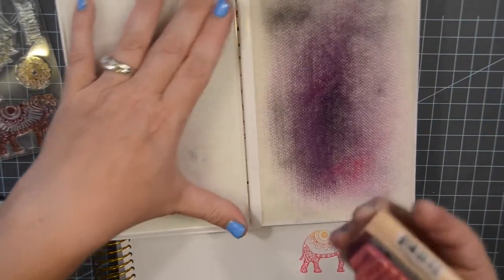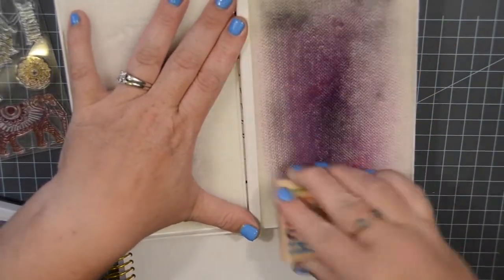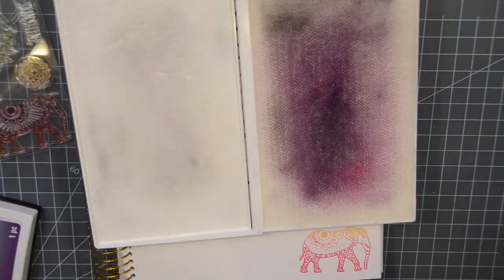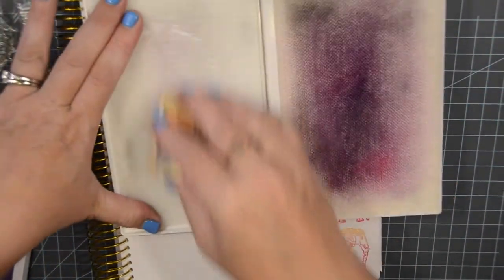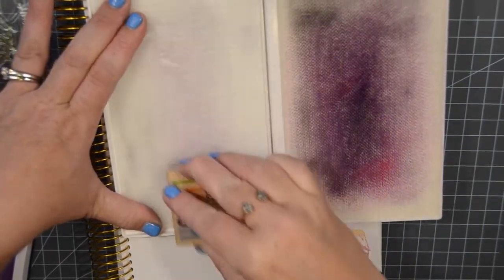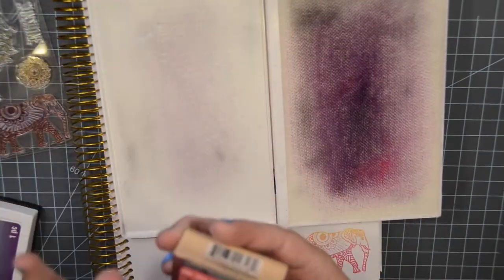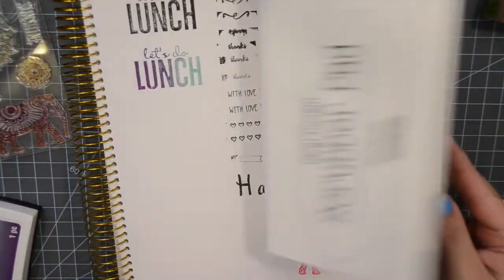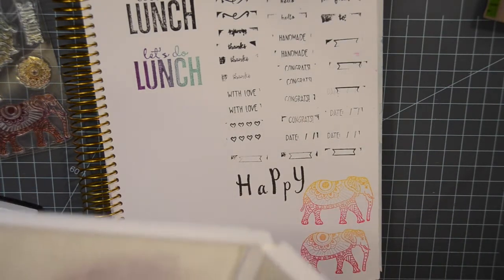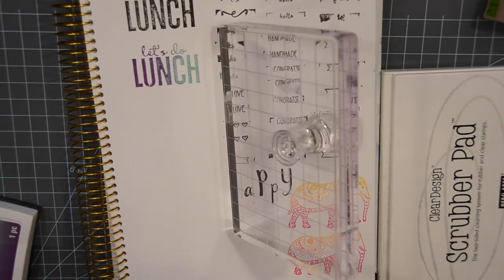And you know Michelle, who introduced me to these, didn't mind that hers didn't have this other side — I guess she just let some air dry. But I think it's really nice to have both sides, makes me feel better anyway. And it closes right up — it's pretty cool. Let's try this sun.